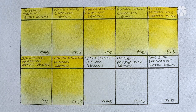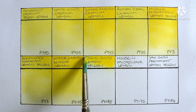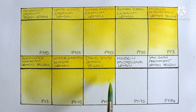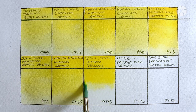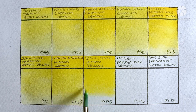And next we have Daniel Smith Lemon Yellow, also PY175. So this one does seem very similar to the Winsor Lemon to me, possibly a little brighter — at least when it's wet. Yeah again it's a very nice lemon yellow and of course it paints out beautifully. Yeah I definitely prefer this pigment to a PY3.